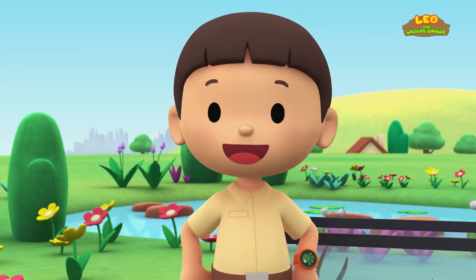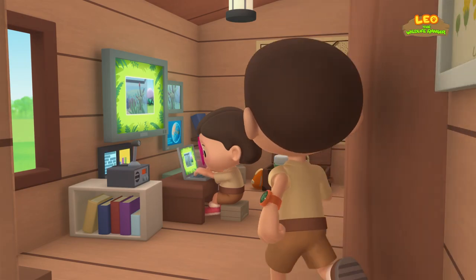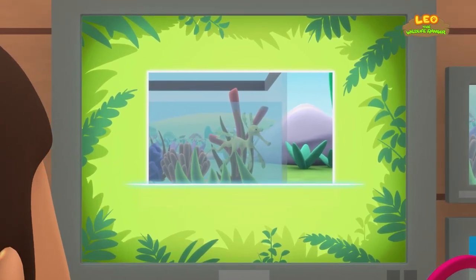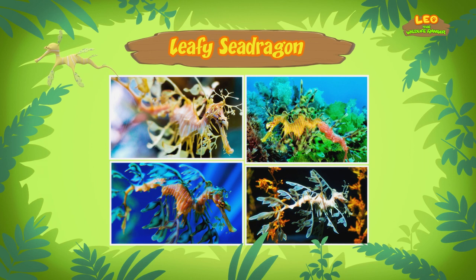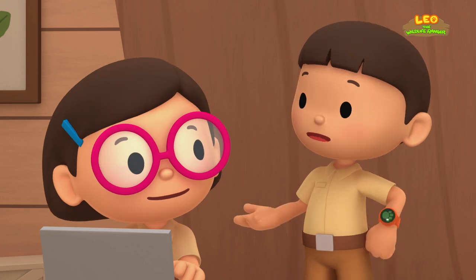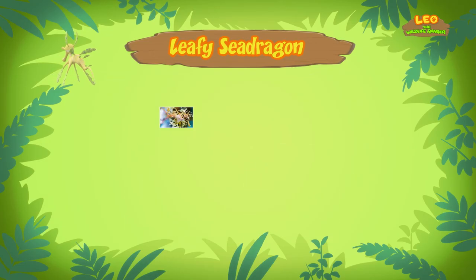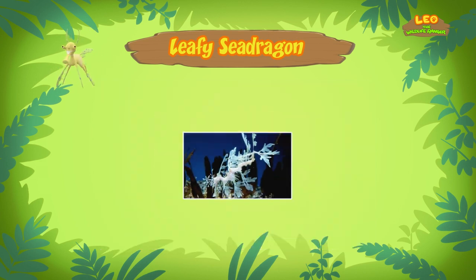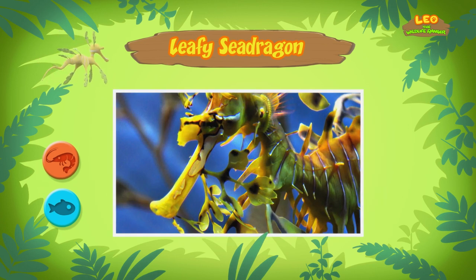Let's take a photo and send it to my sister Katie. She is also a junior ranger. Hi, Katie! So what is it? You won't believe it, Leo — it's an animal! The name of this animal is the Leafy Sea Dragon. It's a type of fish. Leafy Sea Dragons are similar to the more famous seahorses. It looks more like seaweed than a seahorse. I wonder if it eats seaweed. No, it doesn't. The Leafy Sea Dragon is a carnivore, which means it feeds on other animals like tiny shellfish and shrimp. It has a mouth that looks like a straw, which it uses to suck up its food.